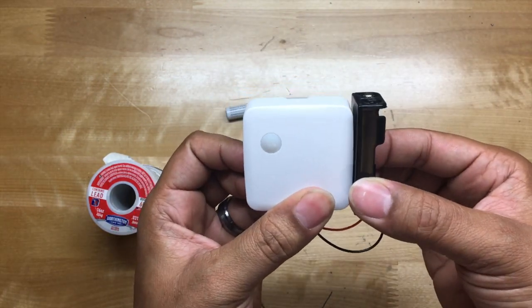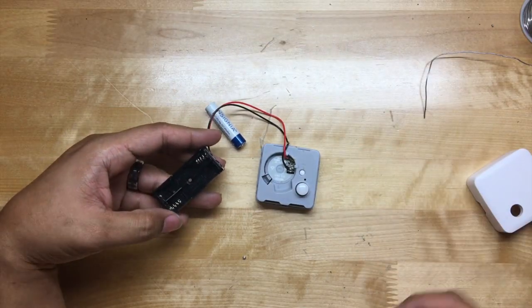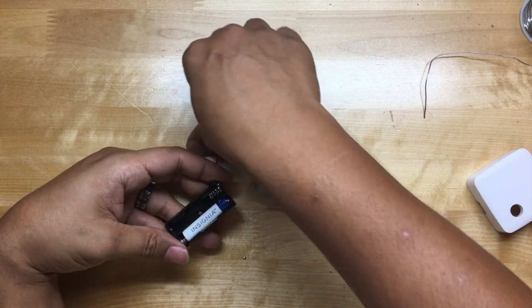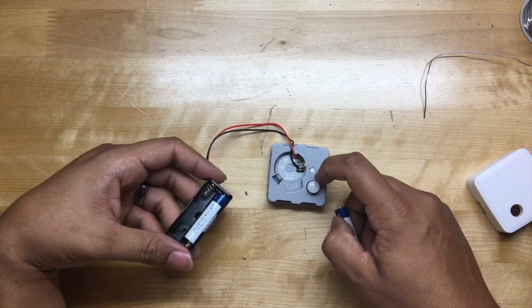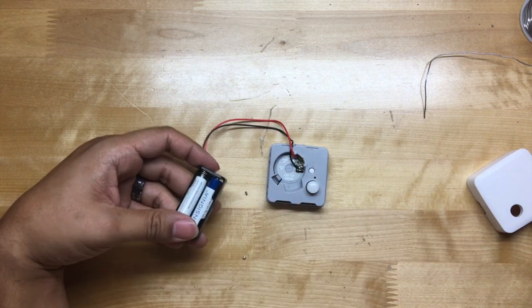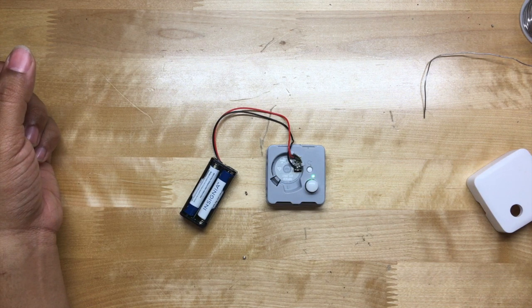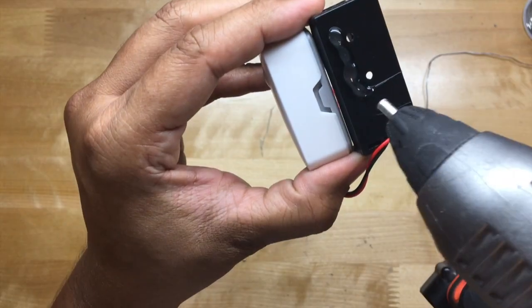Before we carry on, we need to test it. There should be a green light right here — let's go ahead and pop in our battery. We got a green light!